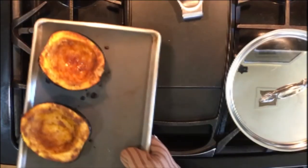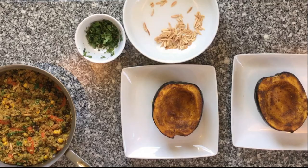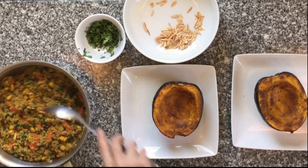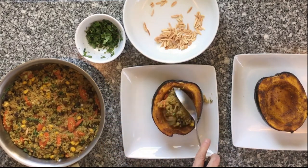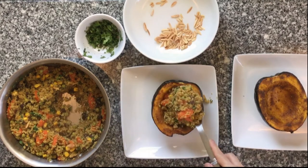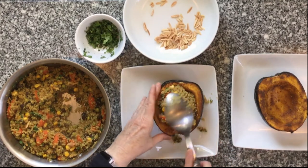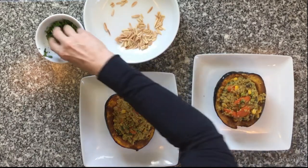When the squash is fully cooked, pull them out of the oven and plate them. With a large spoon, scoop out the quinoa and generously fill the cavities of the squash halves with the curried quinoa. They do not have to be returned to the oven as everything is fully cooked. Garnish with toasted almonds and cilantro.